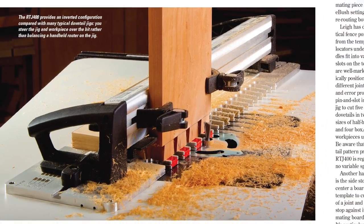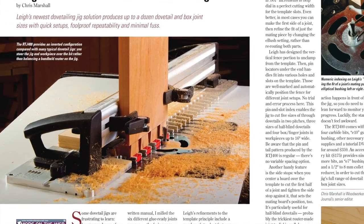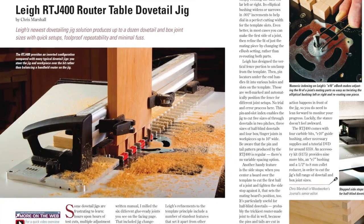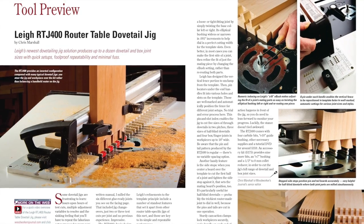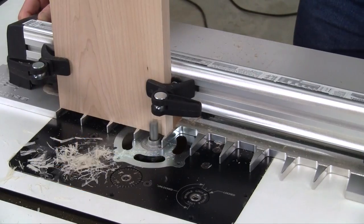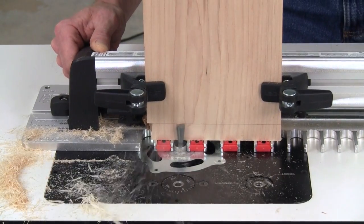Lee Industries has a new dovetail jig on the market called the RTJ400, and it will cut through or half-blind dovetails and box joints in several sizes, all at the router table. Chris Marshall took it for a test drive, and you can find out more about it in his tool preview article, as well as another More on the Web video.